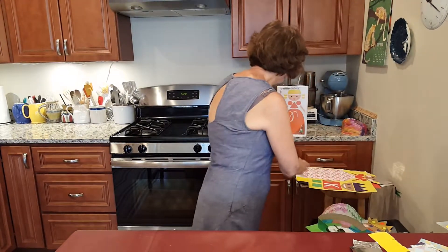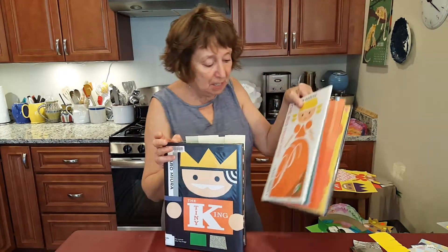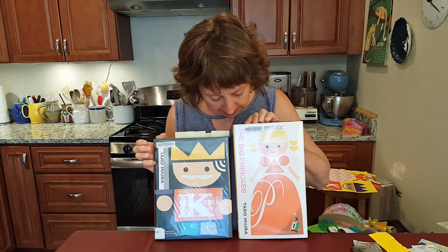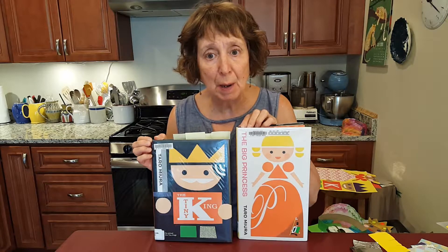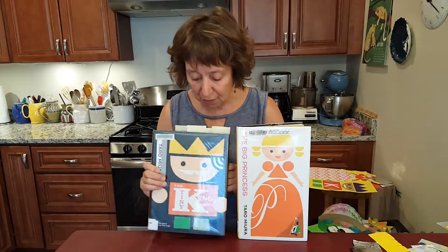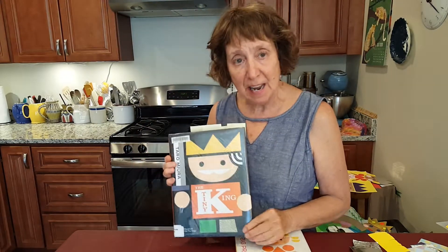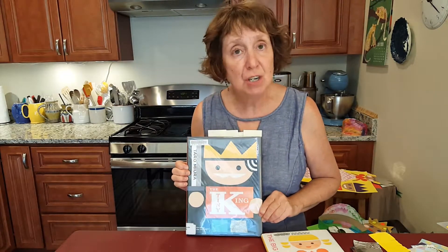This project was inspired by this book and its sequel, which is actually more like a prequel. These are The Tiny King and The Big Princess by Taro Maiora, a Japanese author and illustrator. These were published by Candlewick Press in Massachusetts, and I want to show you the artwork that this author-illustrator did. Everything in this book is made out of geometric shapes.